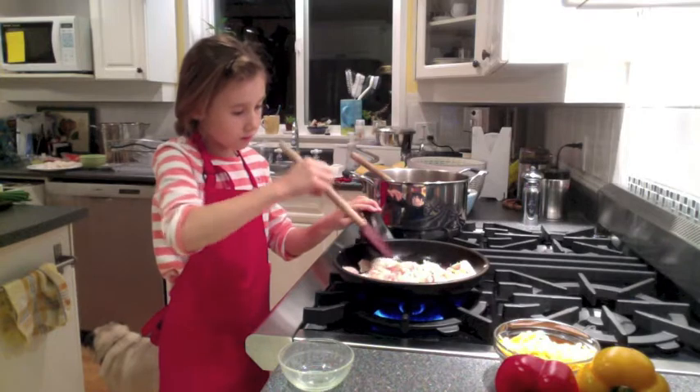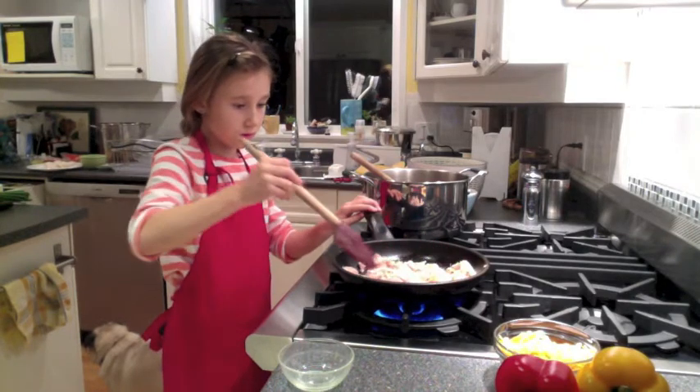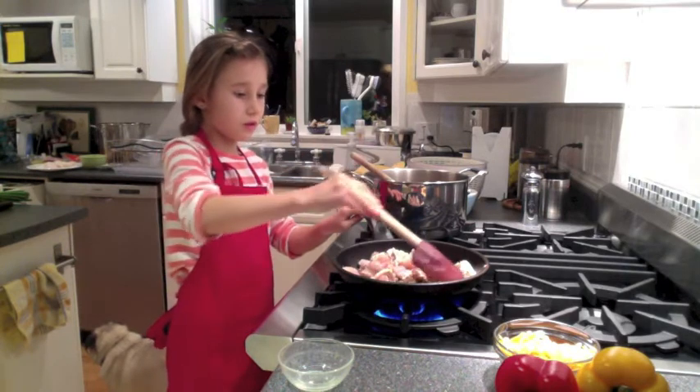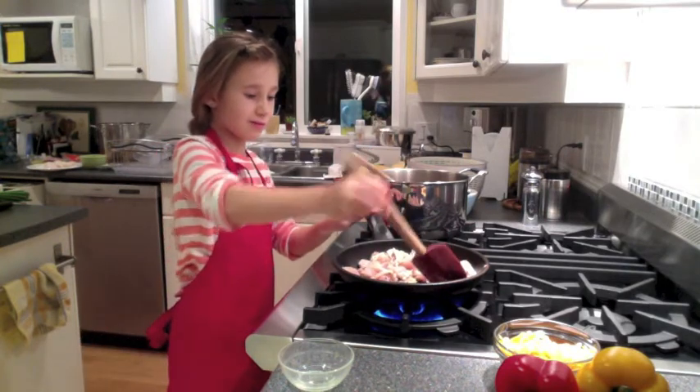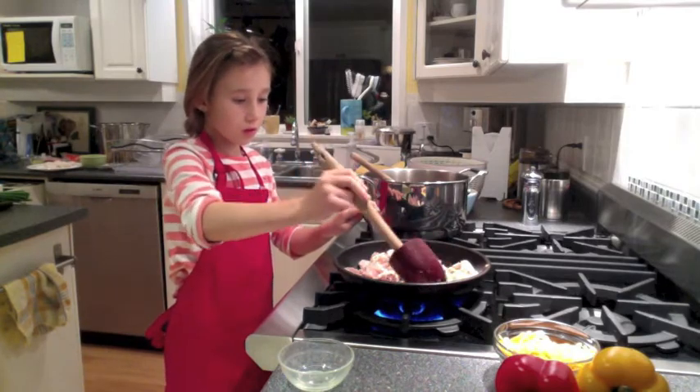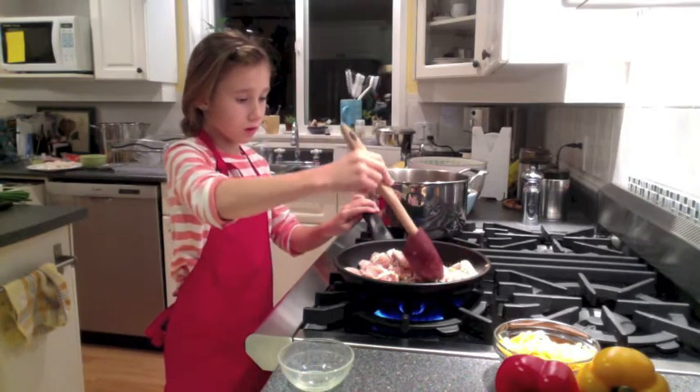Sophia is sautéing the chicken that we're going to use tonight for the tacos, and we've seasoned this with a ginger garlic sauce, and it's going to be amazing. We had chicken breasts with a little bit of bone on it, and Sophia cut them all up into small pieces to go inside the tacos.